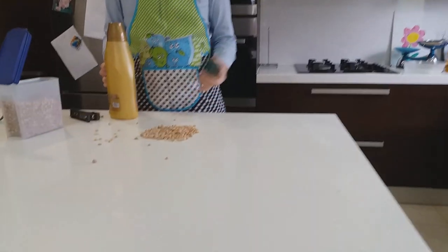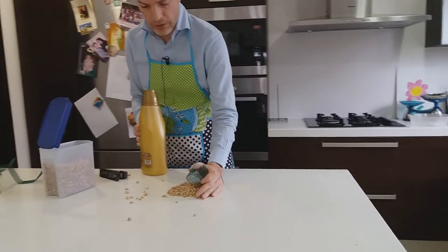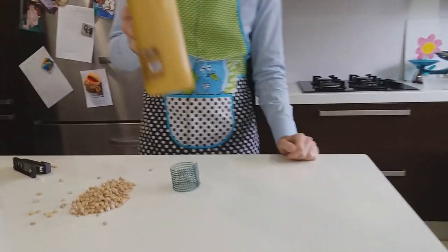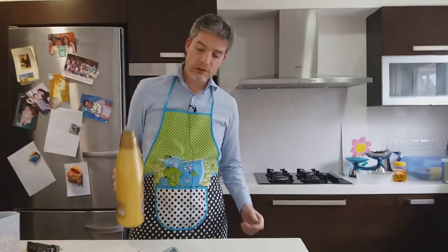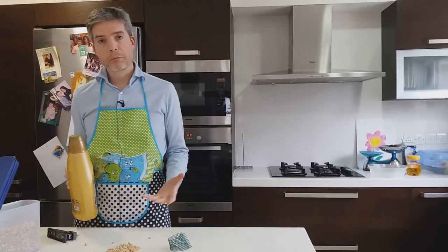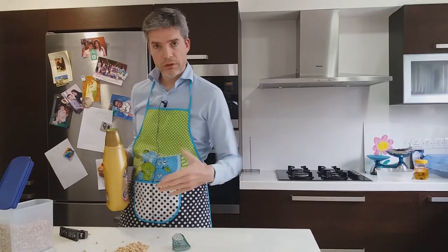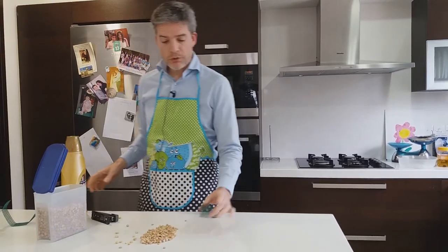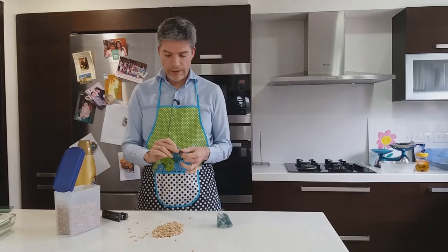But if the geogrid wasn't there, the chickpeas of course just collapse — they can't support the fabric conditioner. Without the benefit of the grid, and in a similar way the geogrid on its own can't support the weight of the fabric conditioner. It's a classic composite: you need to have the two materials together in order for them to provide a useful function.